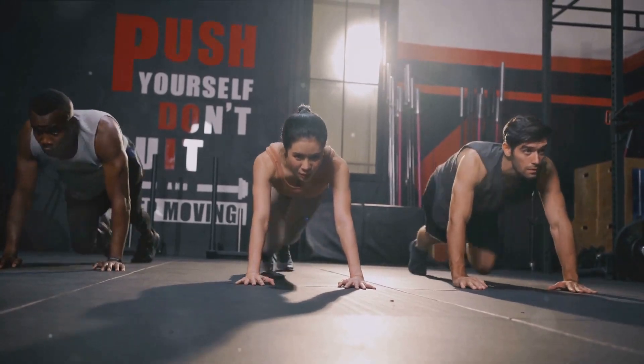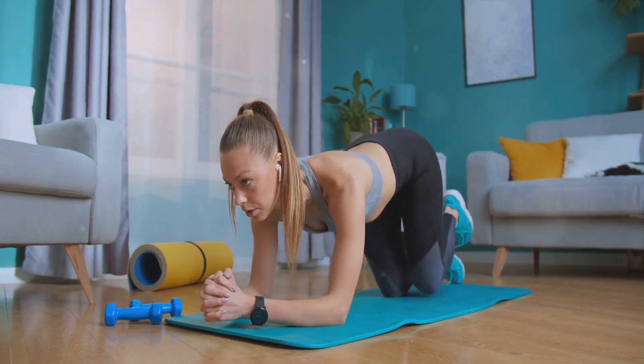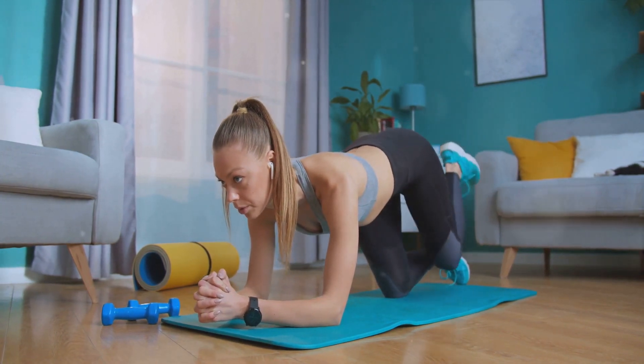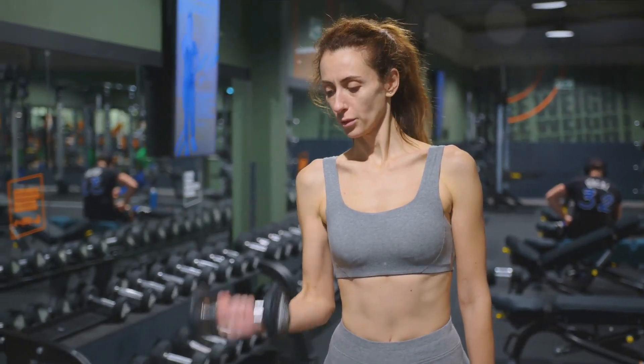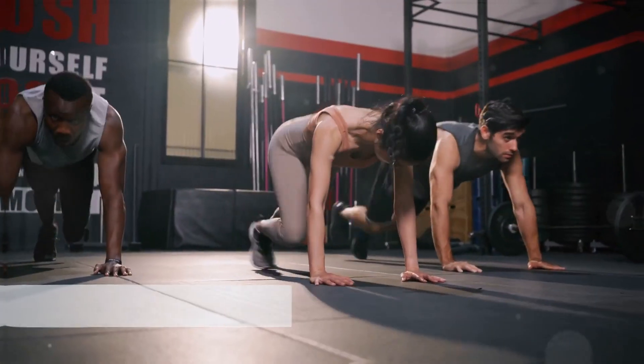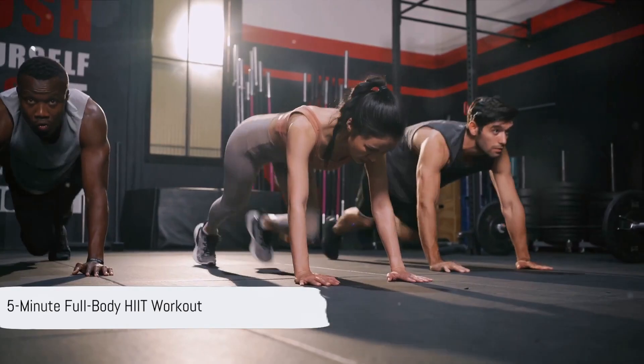We'll guide you through five diverse routines, ranging from a full-body HIIT workout to core-strengthening exercises, cardio blasts, and targeted upper and lower body sessions. So, without further ado, let's dive into our first quick workout routine. Our first routine is a five-minute full-body HIIT workout.